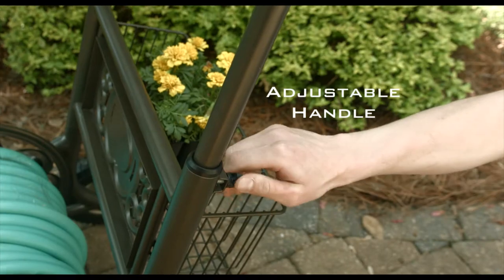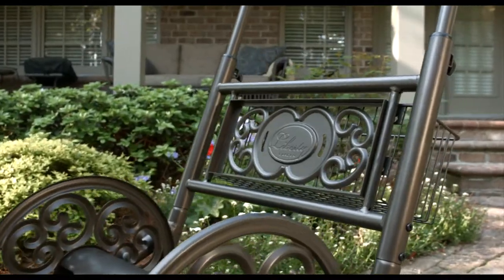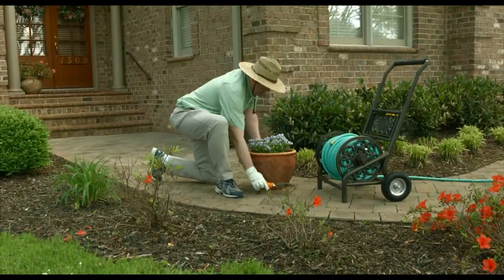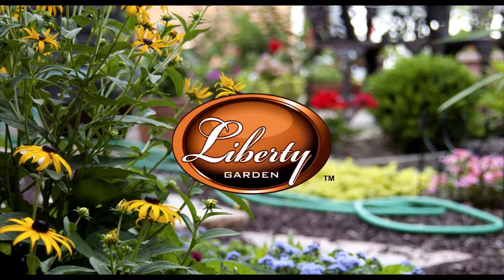The adjustable push handle comes with a non-slip grip and the weather-resistant powder coat finish with a limited lifetime warranty means this easy-to-use hose cart will be an attractive addition to your lawn care for many years. Liberty Garden Products makes it easy to have a great lawn and garden with style.